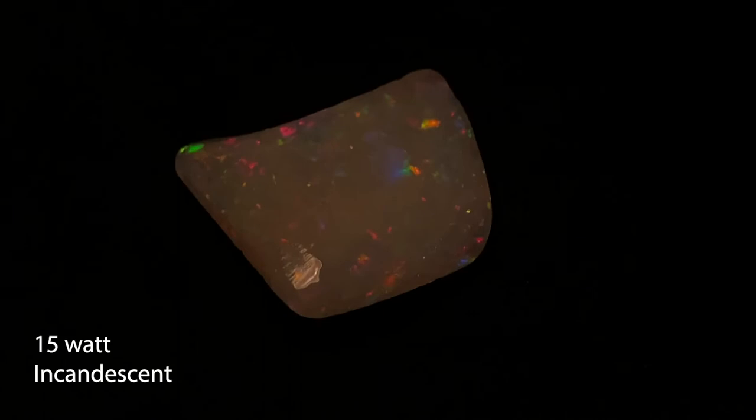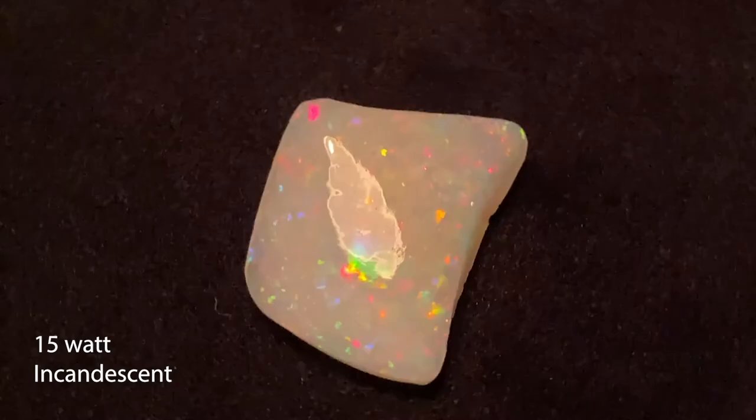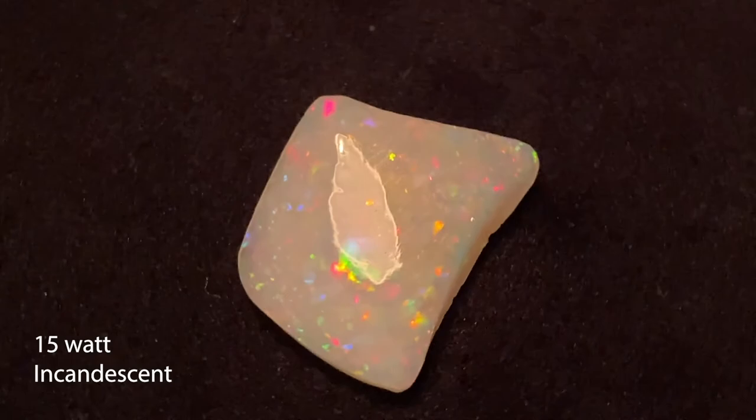This is the 15-watt. One thing to notice is that the saturation appears higher on the stone. If you see a dark photo of an opal like this, beware of the saturation. I can turn the exposure up, but then the background shows and it looks kind of crappy. So watch out for low-light photos — just be aware that the saturation may not be what it appears.